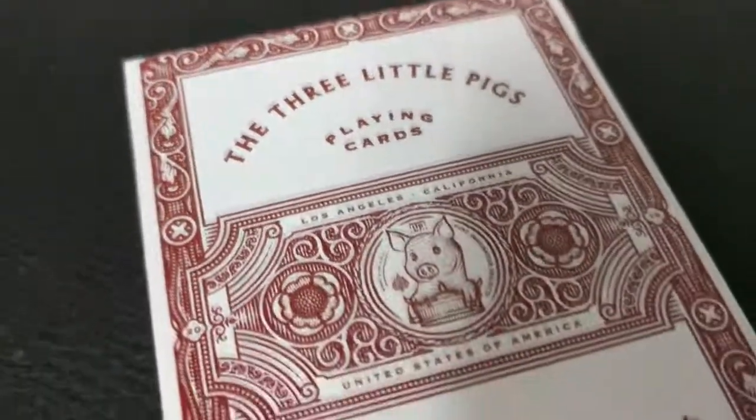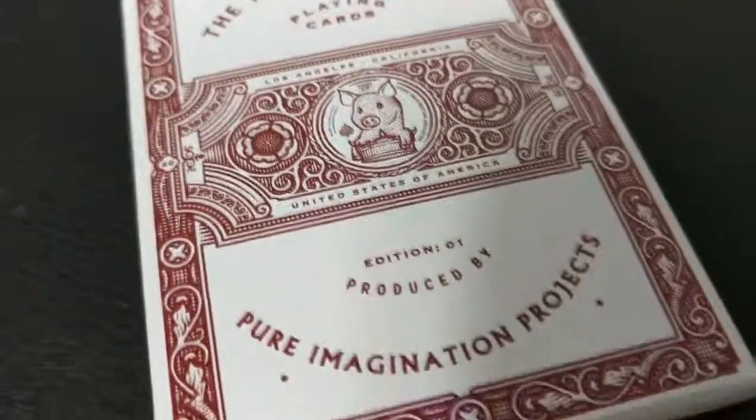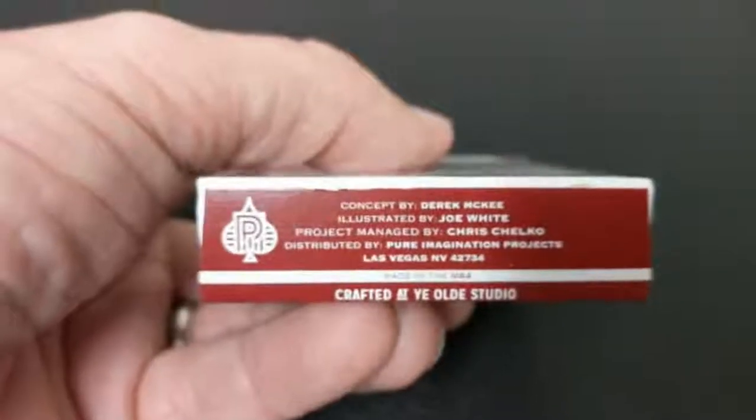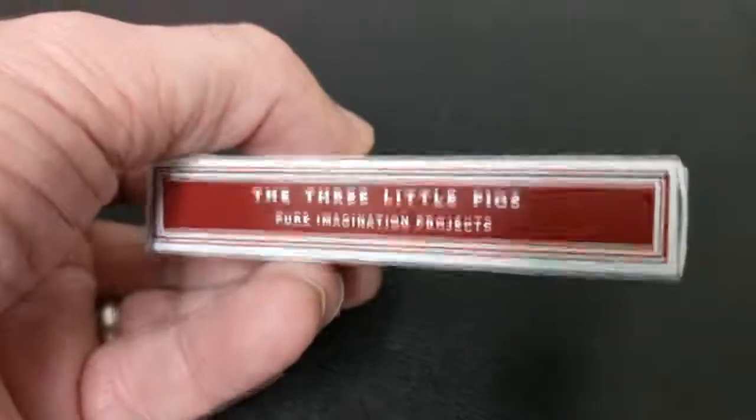Now originally Pure Imagination released this as a Kickstarter project, but it was cancelled — I assume probably for funding reasons — but they found a way to get these printed, and so that's awesome for the rest of us. This was a limited run of 2,500 decks.